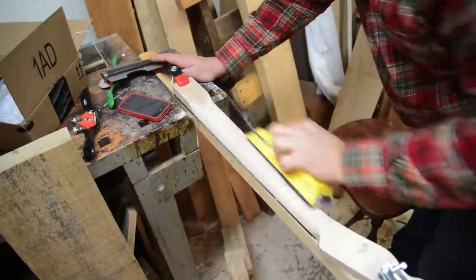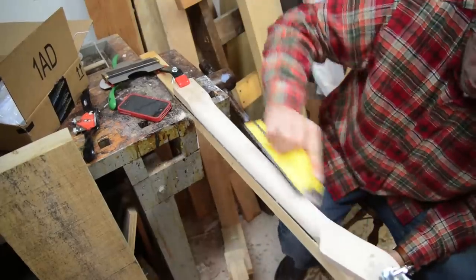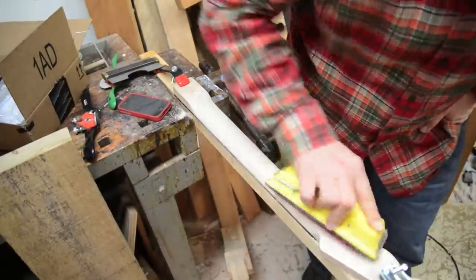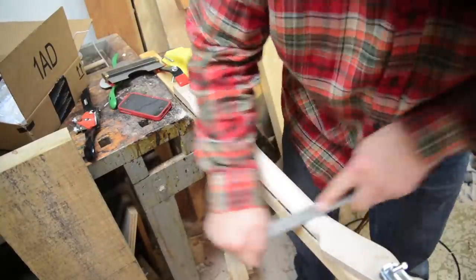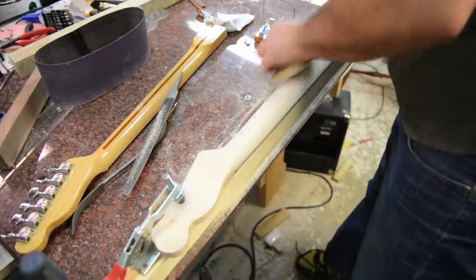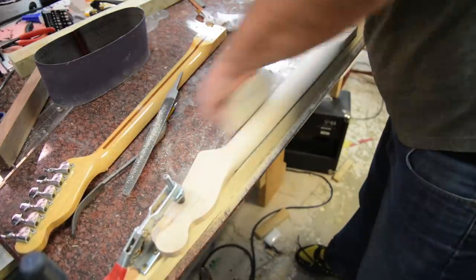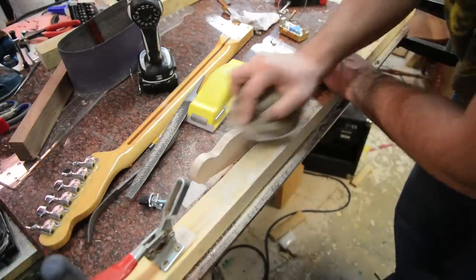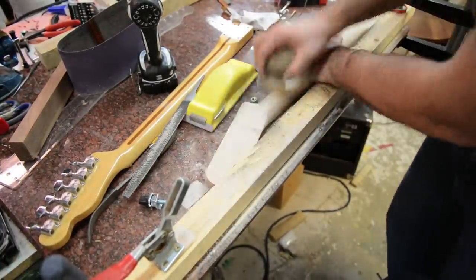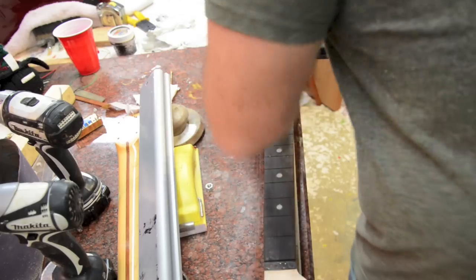Once I'm done with the rasps and the spokeshave, I get my block sander and begin to sand. This is 120 grit sandpaper, and I just start sanding away all the different lines left from the spokeshave. If I've got a couple of spots I'm not happy with, I'll hit them again with the file. Here at 240 grit, I'm just going to continue sanding and get this even. I'm pretty happy with the way the contour on the back of the neck is looking.